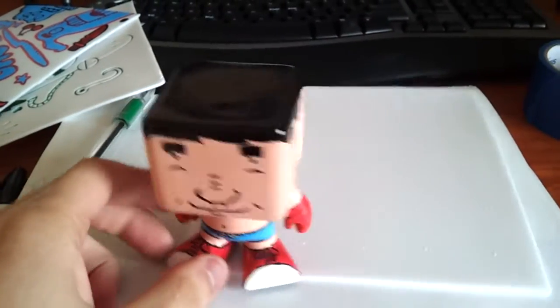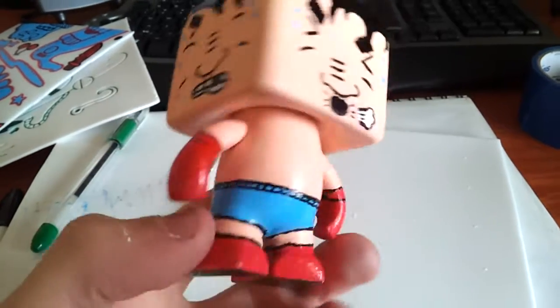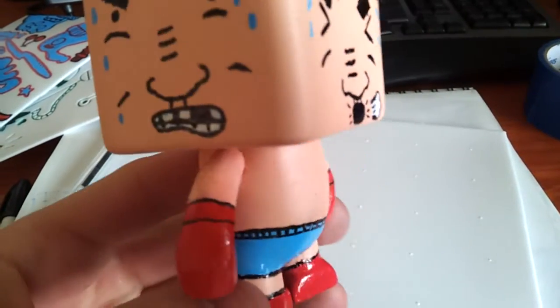I think it turned out pretty good. Some of the paint's pretty janky on the arms and stuff, but it's my first figure so whatever.